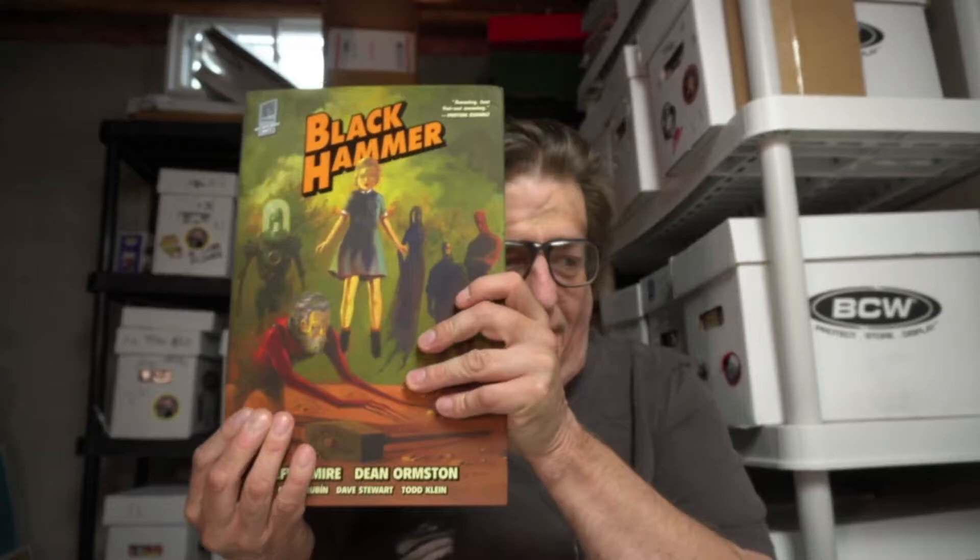What is up, YouTube? I am Taylor. Welcome back to my channel, and this is my review of Black Hammer, the Library Edition, Volume 1, by Jeff Lemire and Dean Ormston, with assistant art on some of the issues, and coloring by Dave Stewart, and lettering by Todd Klein.